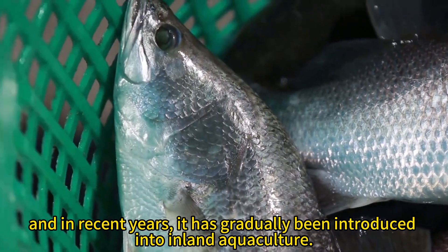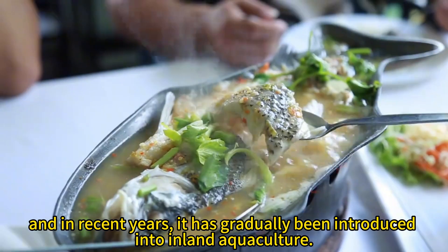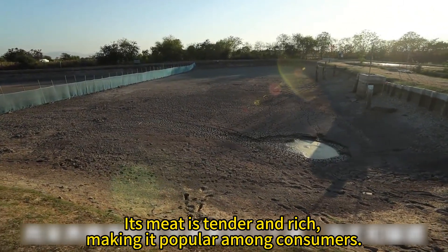In recent years, seabass has gradually been introduced into inland aquaculture. Its meat is tender and rich, making it popular among consumers.